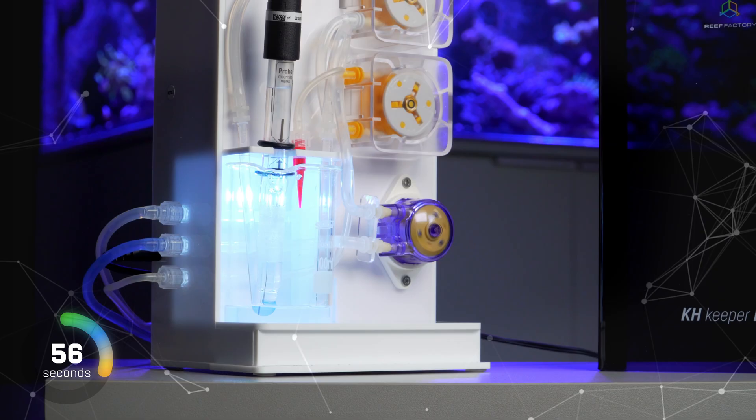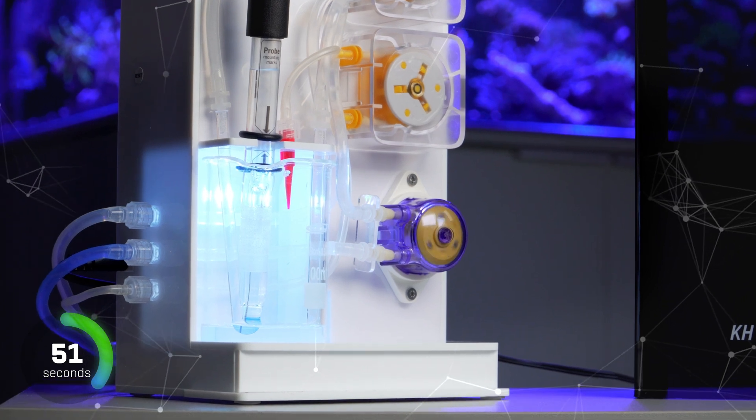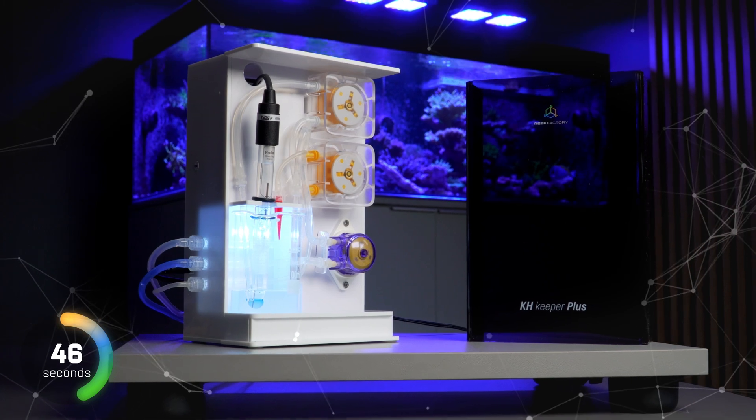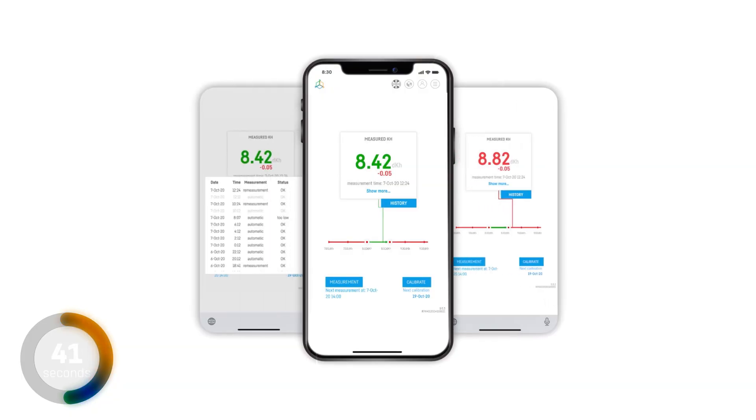How does it work? After installing and calibrating the device, it automatically takes water from the aquarium to the place where the measurement takes place. Then the water returns to the aquarium or to the sewage, and the aquarist receives the measurement result in a mobile app.